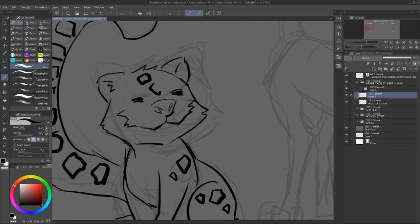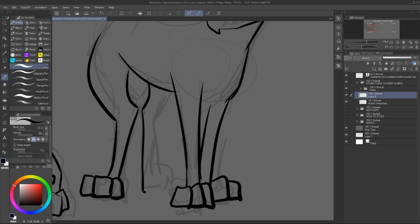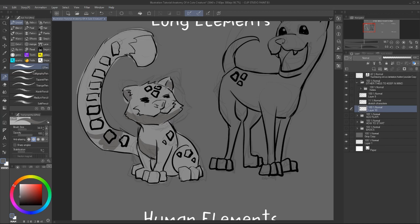It's probably not the first cute thing you think about, but you can make it work and make it a memorable design. However, please note the downside is that it can also look a bit goofy and it's easy to see why. Adding long elements means the character needs to be witty and smart to handle it. Just think about how hard it would be to walk and easily trip if you have very long legs.